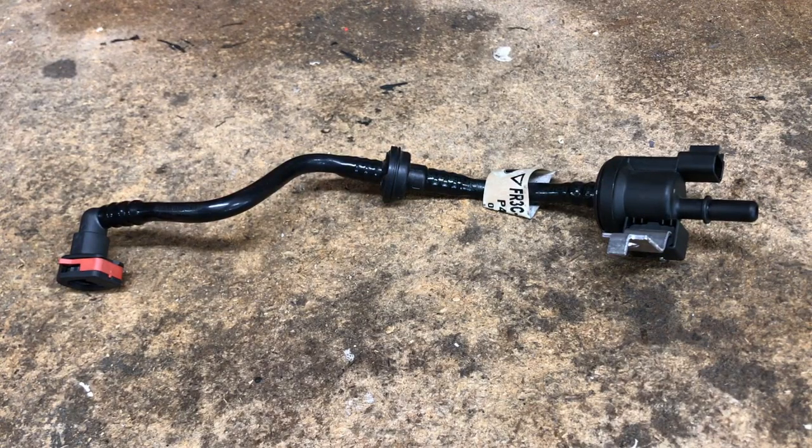If you're having hard starts or rough idles after filling up with gas, or if you're having the P1450 or P14C error codes on your EcoBoost Mustang, it most likely is the EVAP purge valve. Here's a quick video on how to replace it.